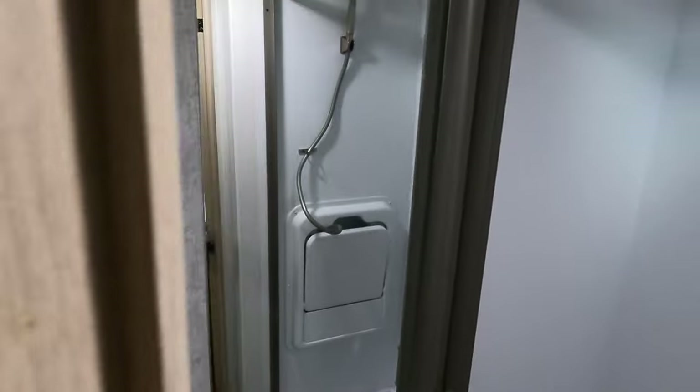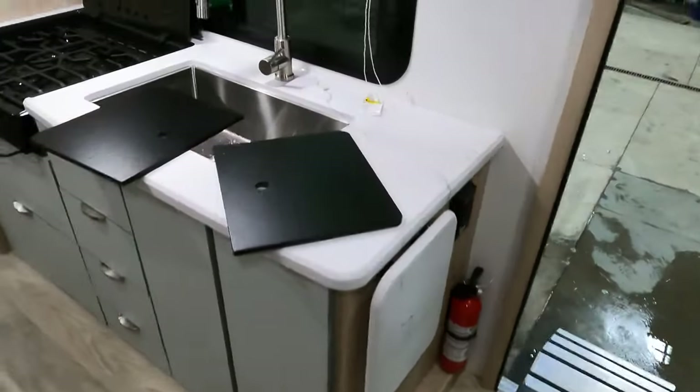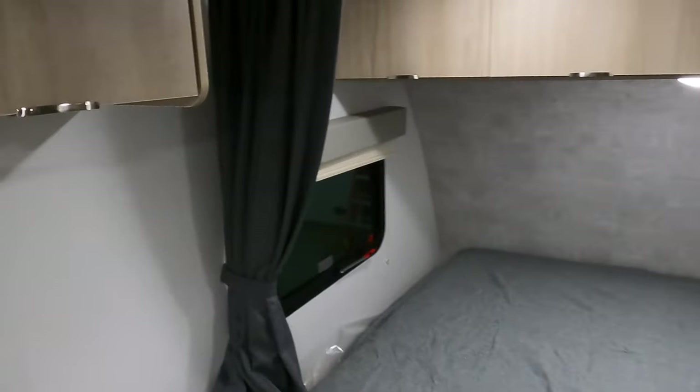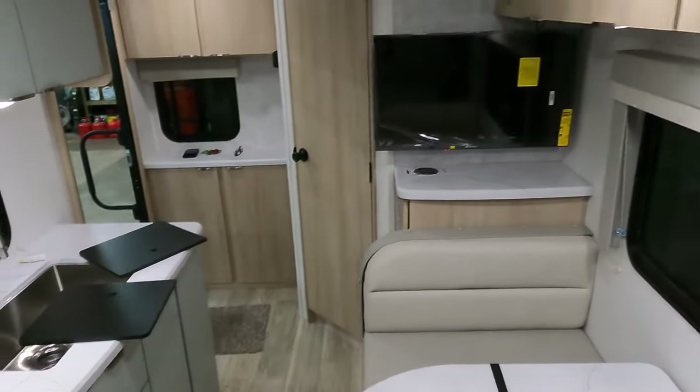Here's your TV with your JBL stereo. Getting into the bathroom, you've got a skylight right there and a little makeshift sink if you'd like to wash your hands. I'm 6'2" and I'm not coming in, but even that height could get clean in here. Just a nice little couples coach — the Winnebago Micro Mini. Not heavy, only 7 feet wide, so not a lot of drag behind you. But it gives you all the amenities of a larger trailer, just in a smaller form.